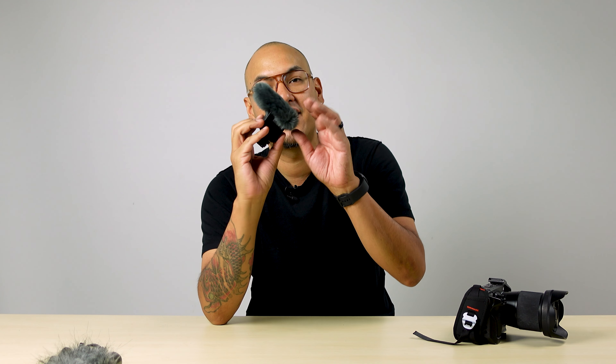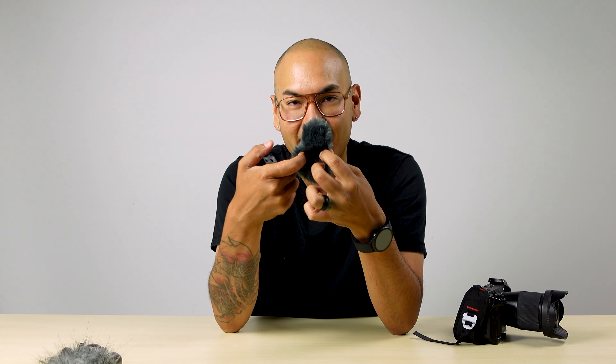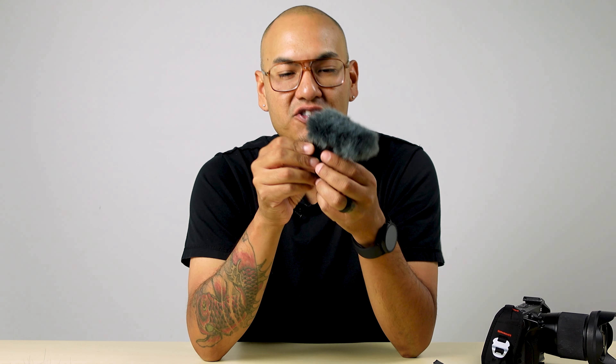Cool things about this Sony shotgun microphone — first off is the size. It comes with this little dead cat, but you can take it off and this is pretty much what the microphone looks like. It basically fits inside the palm of your hand, super small and compact. It has four different pickups on the top, and it does come with this little dead cat that has a little elastic clasp so it just slides over the top and fits on your microphone, which is really nice.